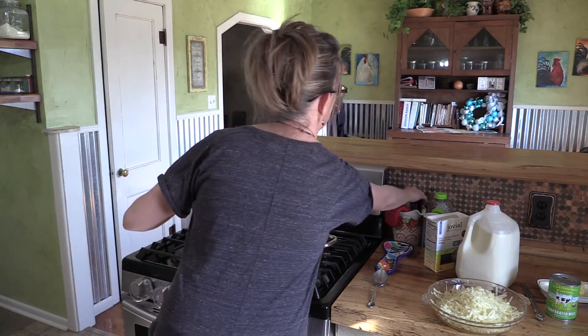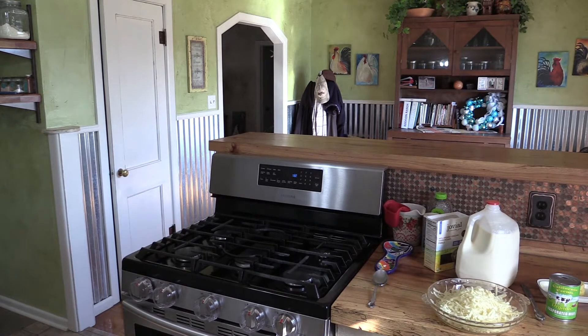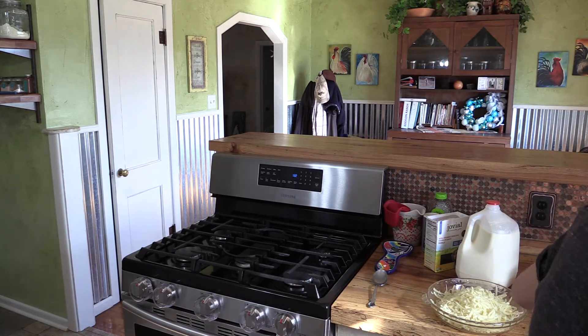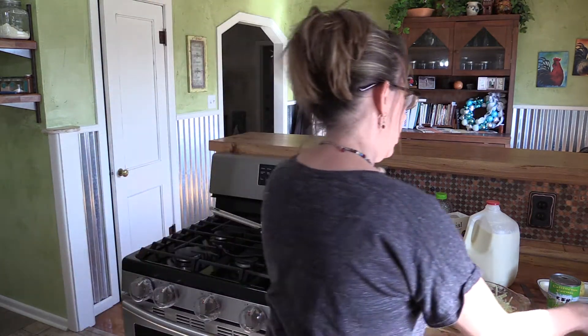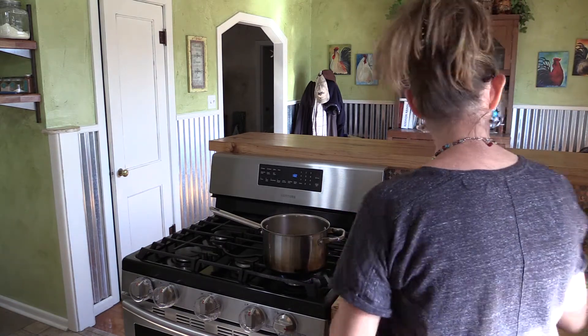It's been 12 minutes. I'm going to dump the water off of these noodles over here in the sink. Sorry you can't see this, but I figure you know what that looks like. As soon as the water's off, I put the noodles right back in the pan and bring it back to the heat. I'm going to turn it on low. Keep it going just a little bit. I'm going to put about a tablespoon of butter in the noodles and let that melt.